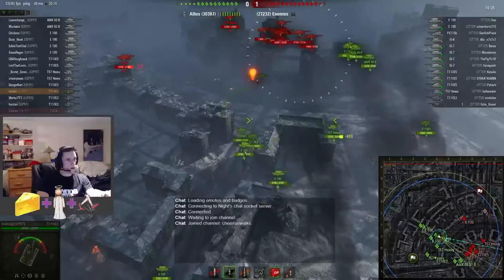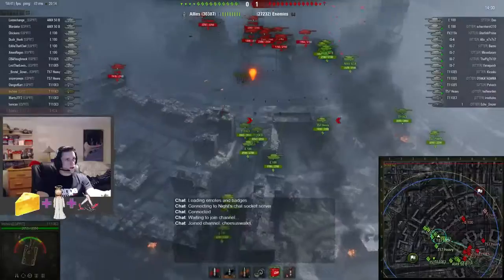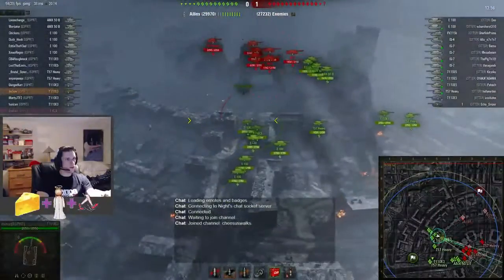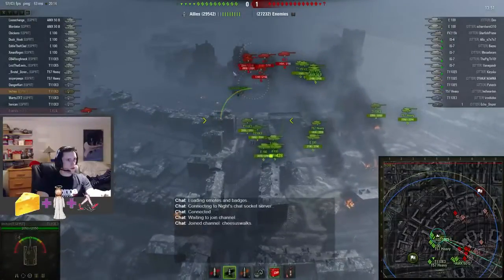We've got E3s and E100s in here shooting down, and that means they've got seven somewhere over here. Hopefully our E3s can do some work on these guys.